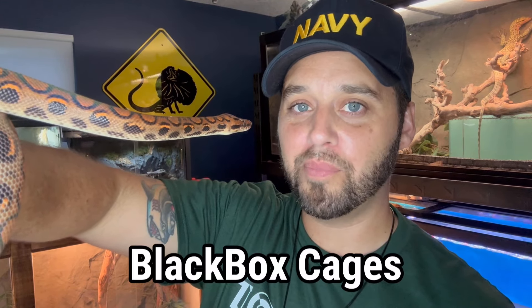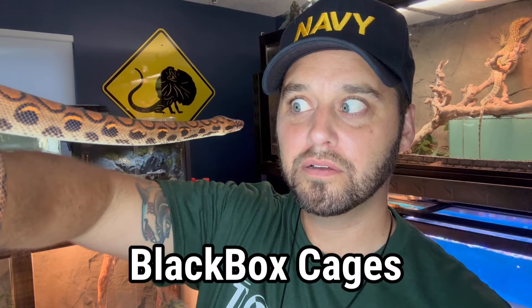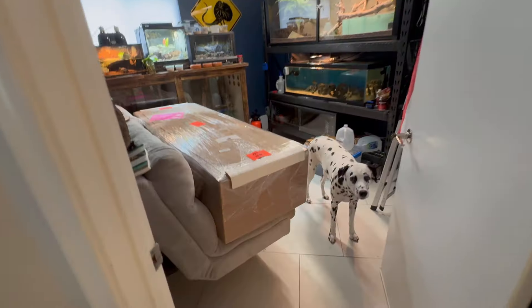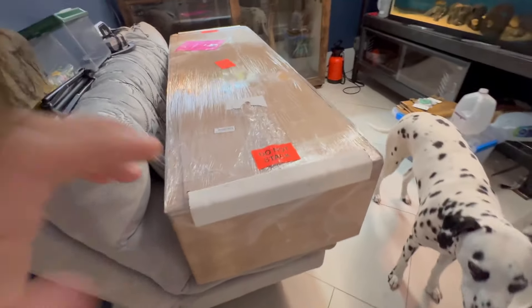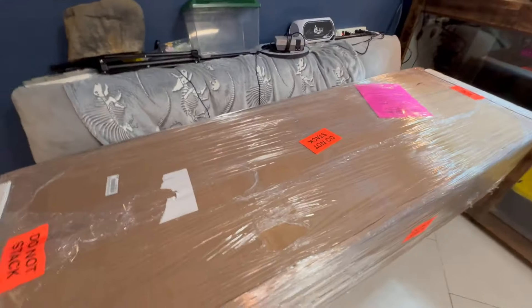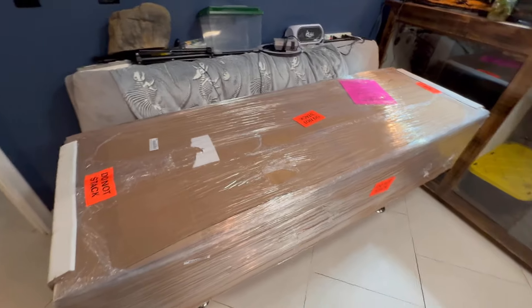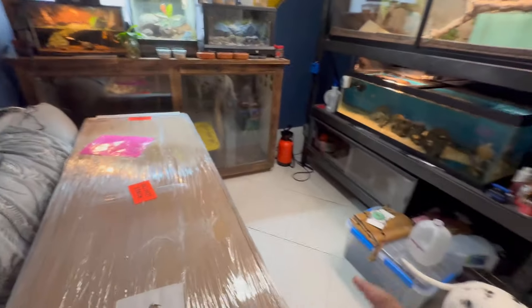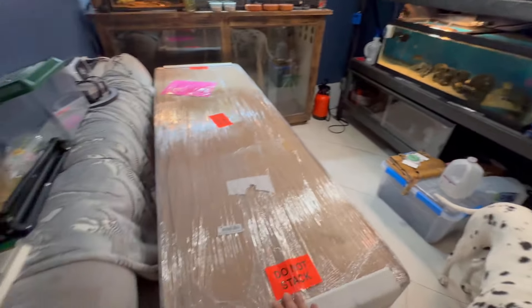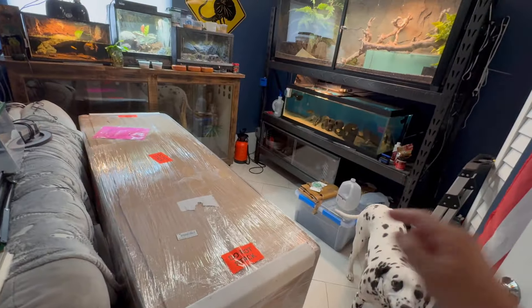Today we're going to be unboxing and setting up an enclosure from Black Box Cages. My Black Box Cages shipment just arrived. Here it is guys — I finally managed to get it in my house. It was a big package. I just put it on my couch for now. Next I have to take the old enclosure, move it out of here, move this junk out, unbox this puppy, and then put it down there.